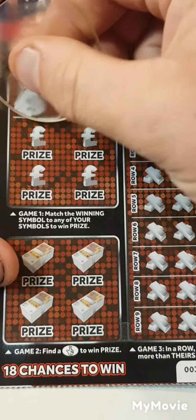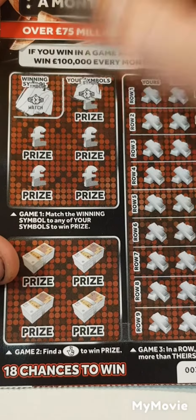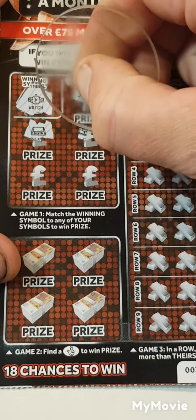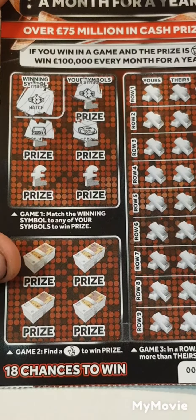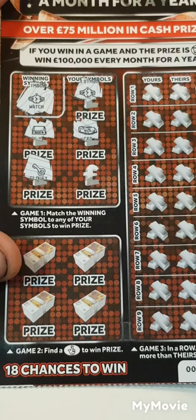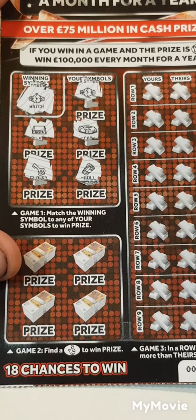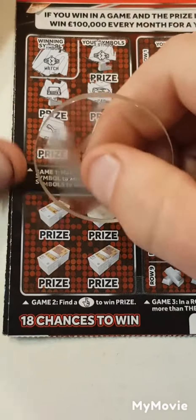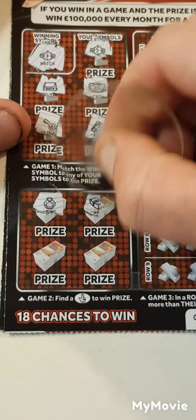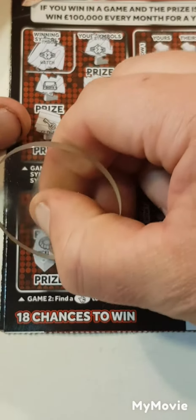So our symbol is a watch. We have a watch, silver, a car, a key, and a roll of money. So can we find fingers? We have a ring, a wood, a ship, and a necklace.